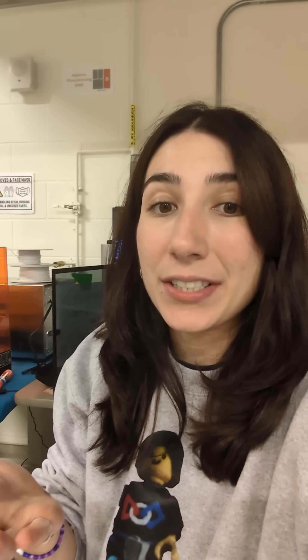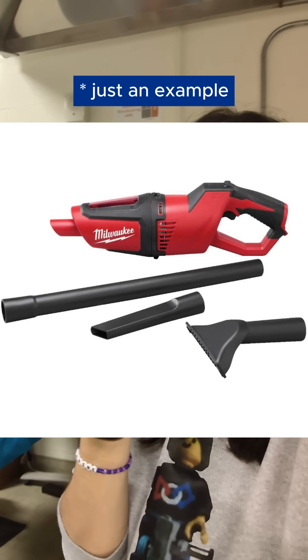Cleaning your printer is fairly easy — just use a vacuum cleaner. If you're in a workshop or office area, you can get a mini vacuum like this one on Amazon and store it right next to your printer so you're reminded to clean it often.